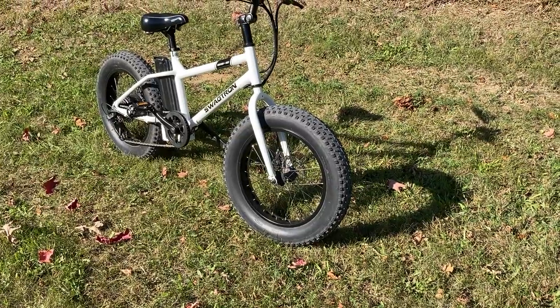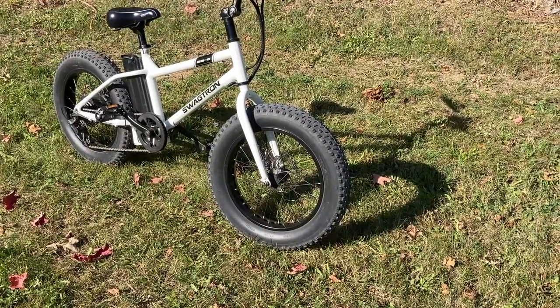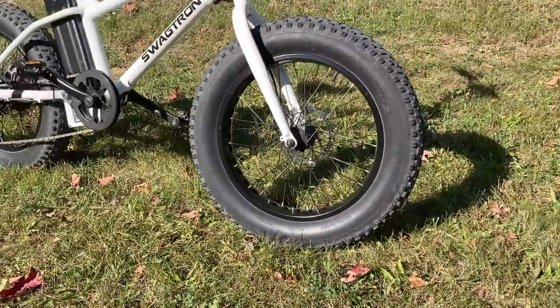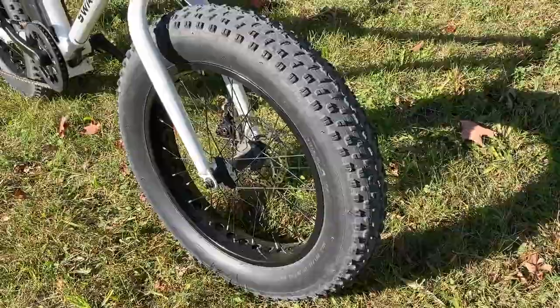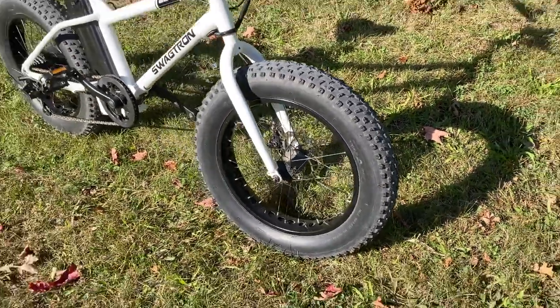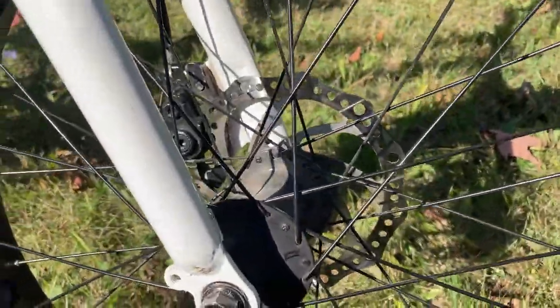We'll start in the front here with the tires. These are 20 by 4 inch fat tires. They're a Chow Yang brand, which isn't really anything I've heard of, but they seem to be holding up okay. They're pretty knobby and still have plenty of tread left after the 800 or so miles the bike's got on it. Really no issues or anything there.